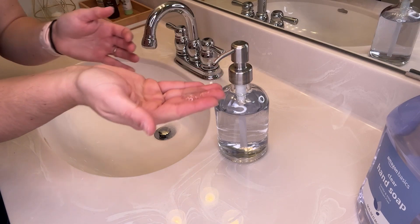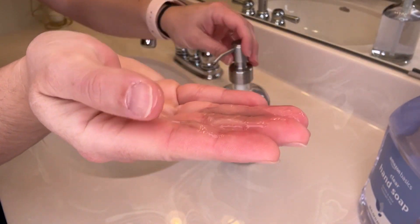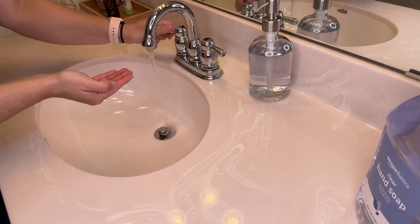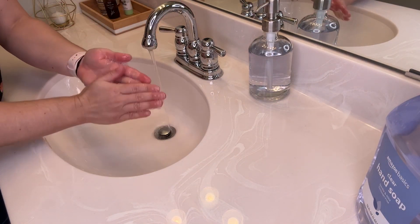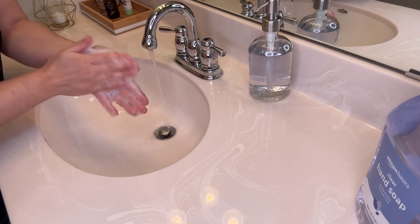When you open it up it has a light scent — nothing super fragrant or overpowering. It's just nice and light and fresh. Overall it works up into a nice lather, cleans your hands really well, and I don't find that it's overly drying.